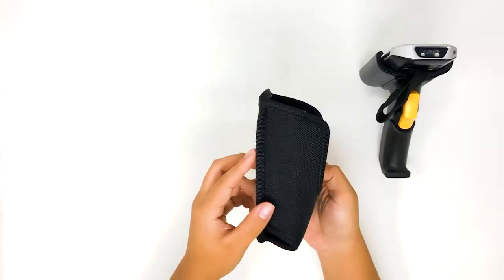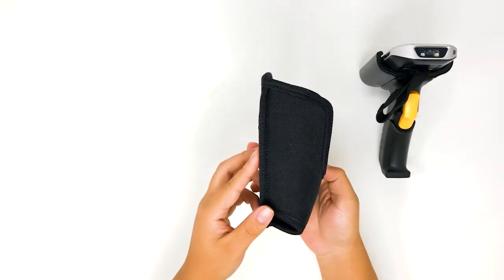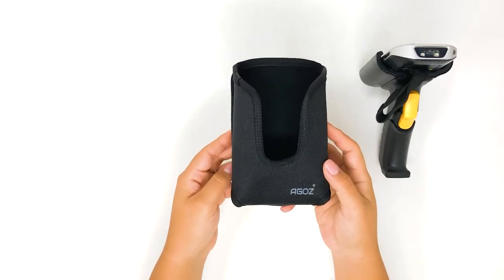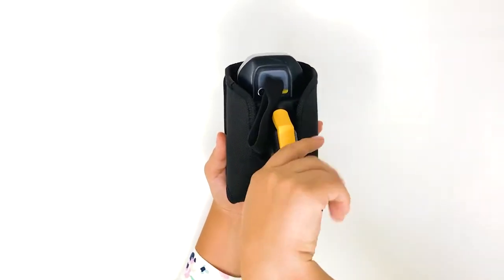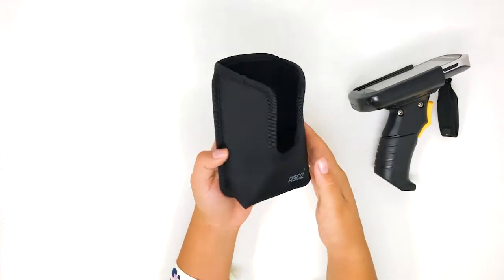The Yago's heavy-duty zebra scanner holster with trigger handle keeps your scanner accessible at your side and protected from the elements. The holster allows easy in and easy out access to the device for fast-paced scanning due to its design.